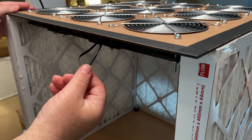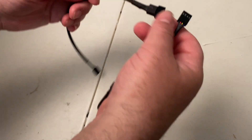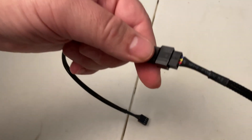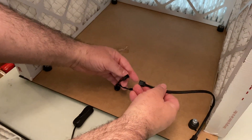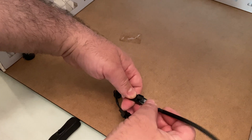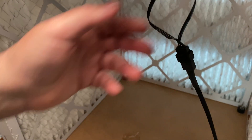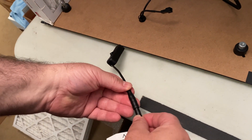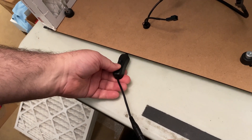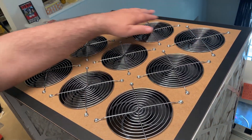Now we are going to hook up the power to the fans. Connect the two extension cables together, then connect this extension to one of the power supply connectors — the other one will be unused. Now connect the other end of the extension to the fan power connector. Plug in the power supply, then plug the power supply connector to the power input connector. Turn the power switch on and check that all the fans are running.